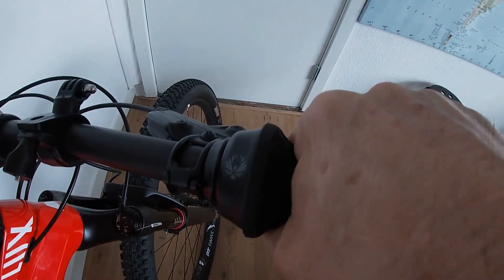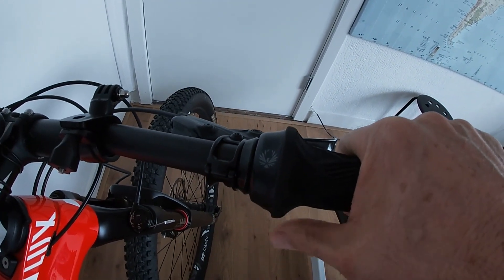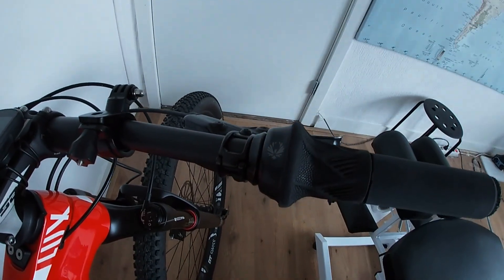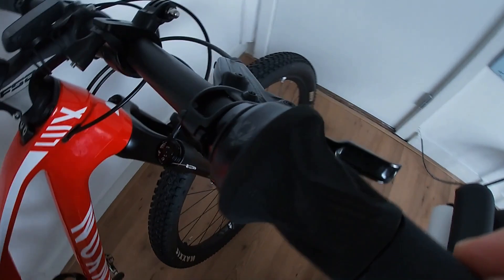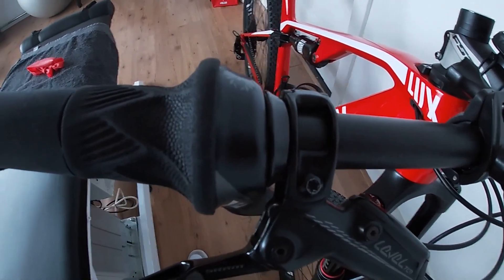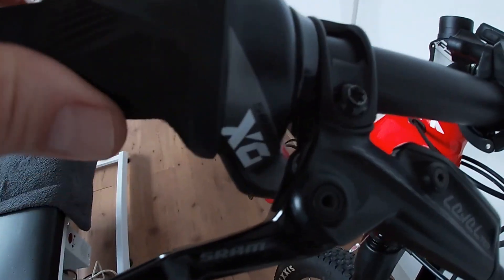I've changed the grips to Easy Grips and I have a grip shift, which has really saved me. Changing gears with my thumb was putting a lot of stress on my right hand, as I do most of my work with the right hand. The grip shift has really saved me from that. I used to have a grip shift on my Gary Fisher back in the nineties and that was rubbish, but this one is absolutely fantastic — no problems, works great.